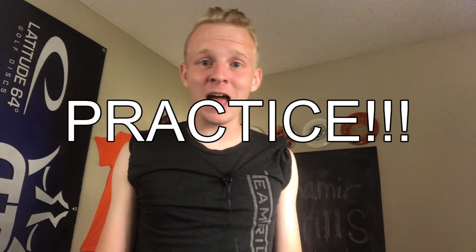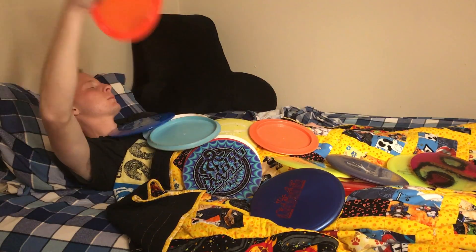What now? Practice. Throw all the time, practice all the time. There is no sleep, only just go. No, I'm coming soon. No, I'm almost done. Okay, I'm coming soon.